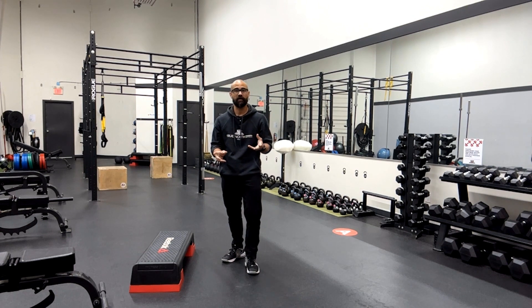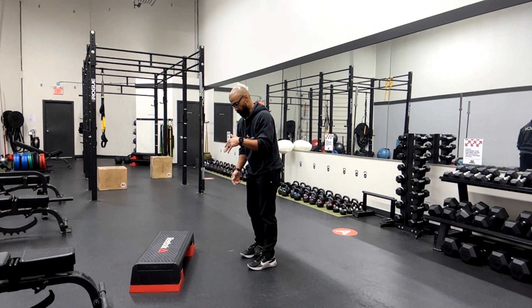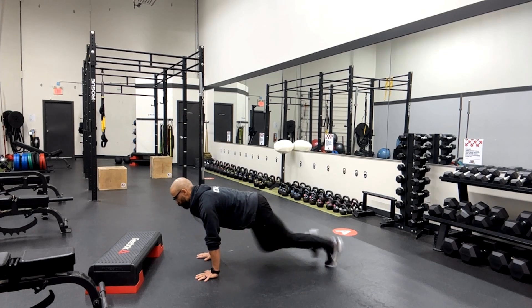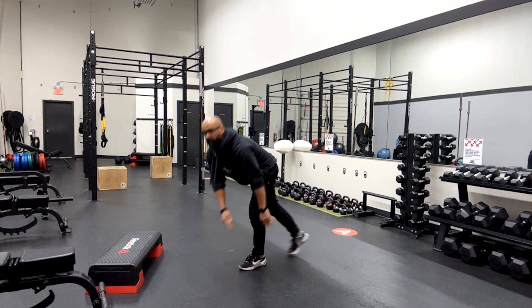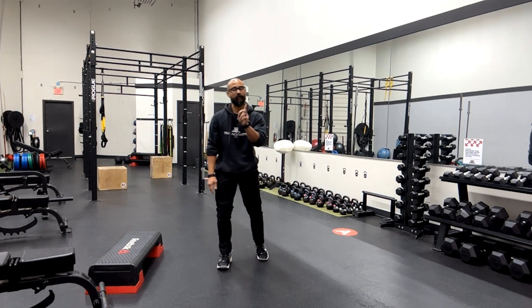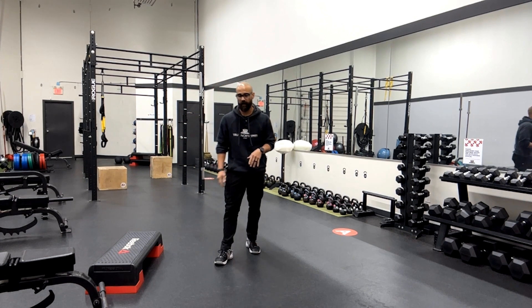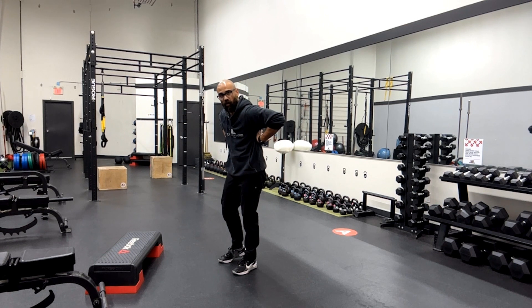The other thing is mountain climbers — and this is a big one, especially once you start speeding it up and adding some velocity to the movement. Mountain climbers should look like this: relatively still trunk, moving the legs through. But I don't know how many times I wind up seeing it degrade into a bouncing, ineffective position — not getting a lot of benefit from doing it that way. You'll know that's happening when you're doing those rapid mountain climbers and your shirt starts to roll up towards your shoulders.